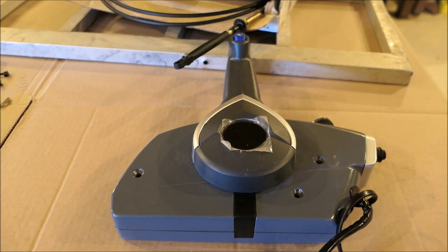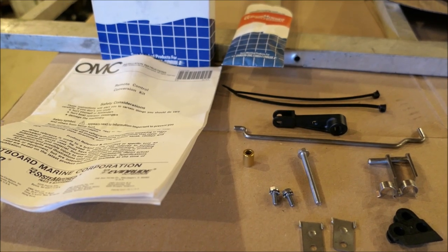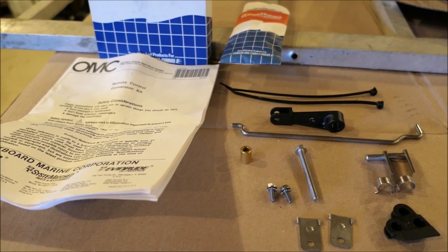Most importantly, this remote control box, including new cables, and this kit which will convert our 15 horsepower Johnson from a tiller steer to accept remote cables.